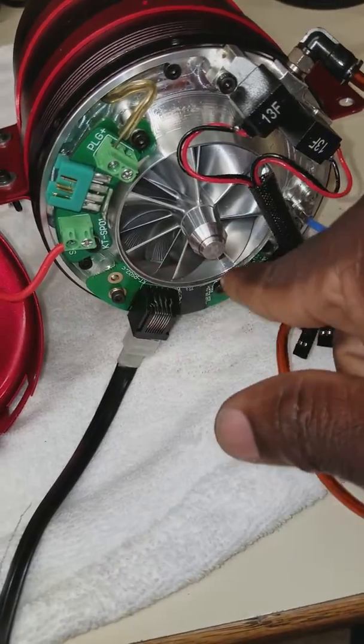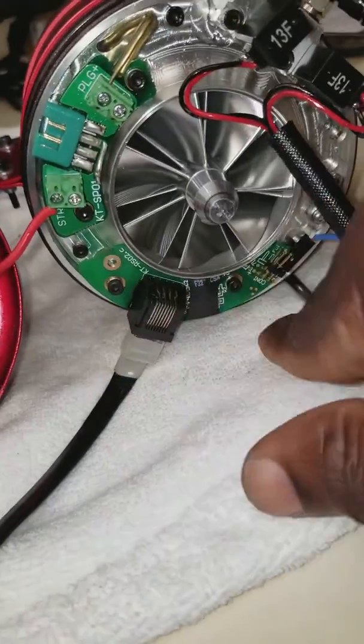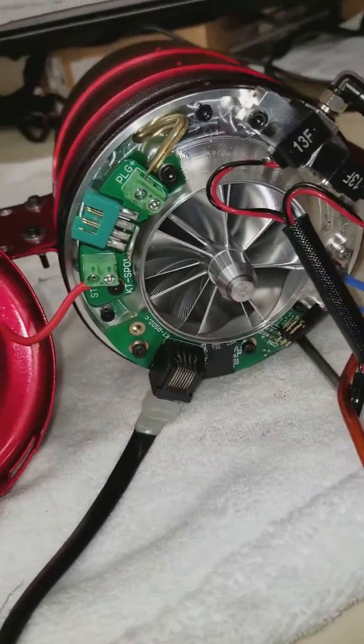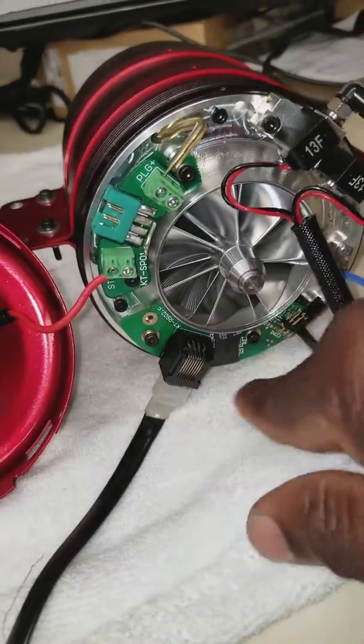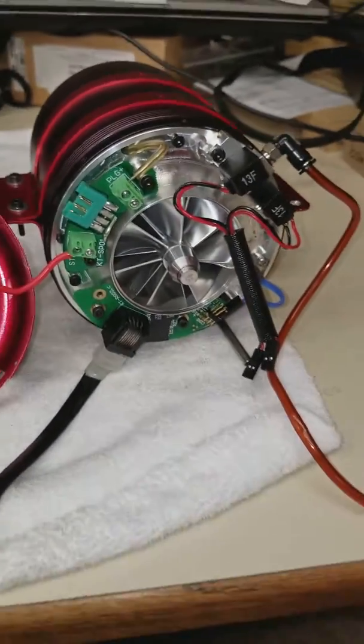I hope they start selling these simple parts — they're just something you can pull with two screws and remove. Barry, if you're listening, sell these parts — it'll save a lot of engines coming back. Thanks for watching.